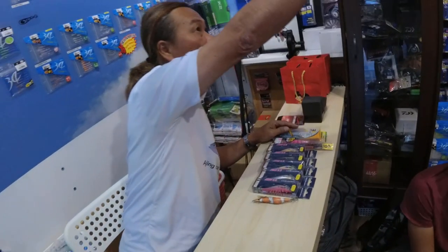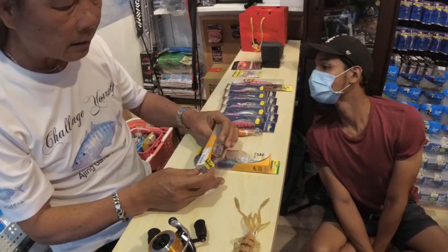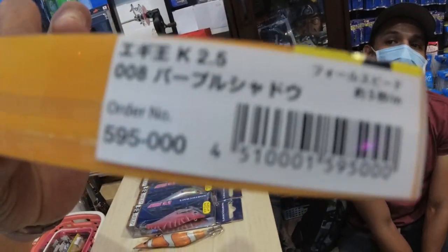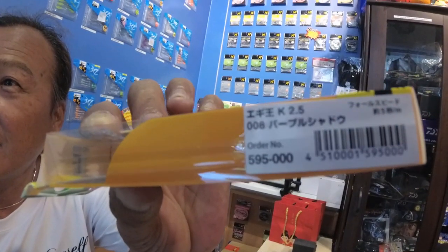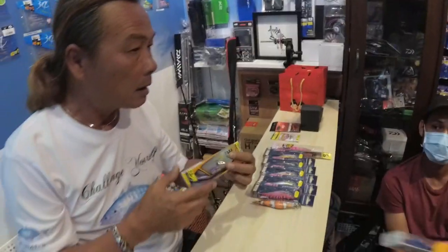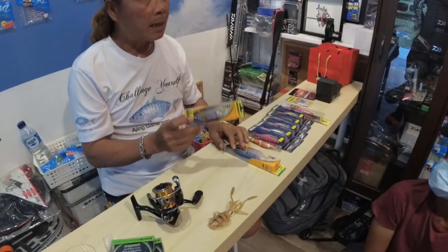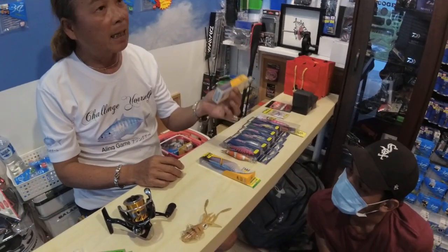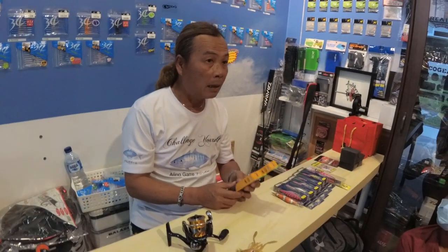The same model but a smaller size — this one says on the packaging it sinks at 5 seconds per meter. Knowing the sink rate of an eggy can maximize the fun of squid fishing and minimize the chances of snagging. Spend a little time understanding the sink rate first and foremost.